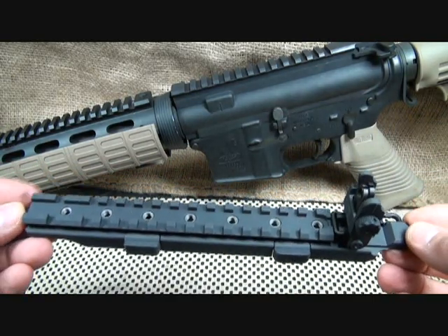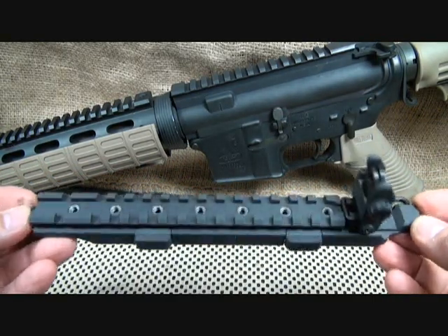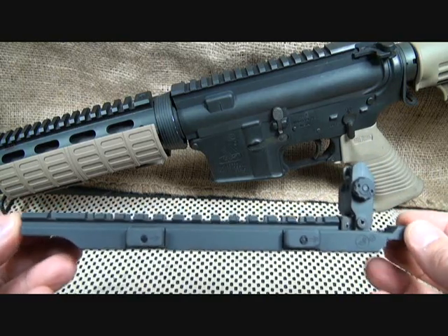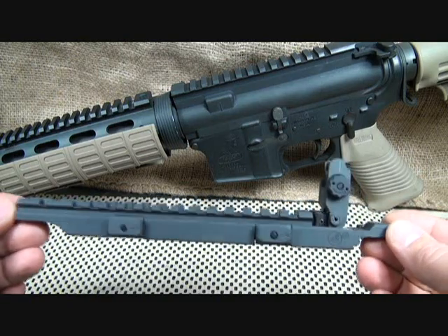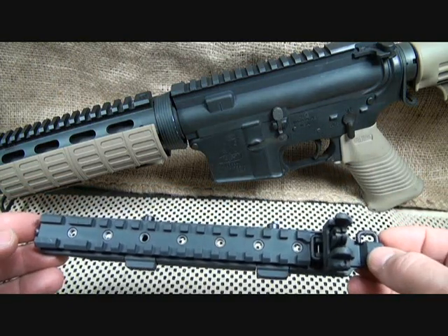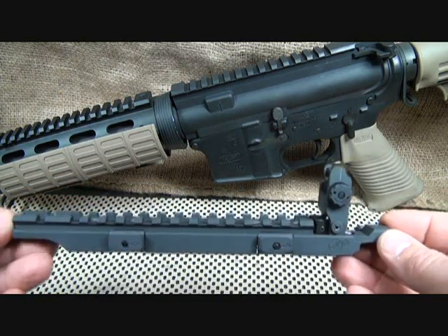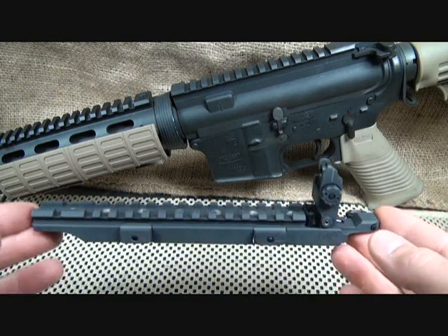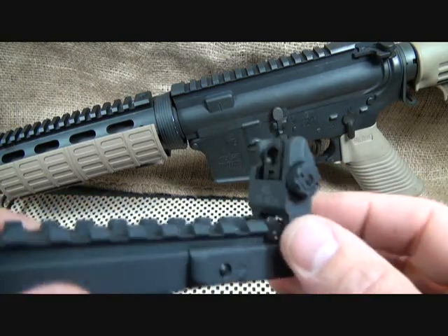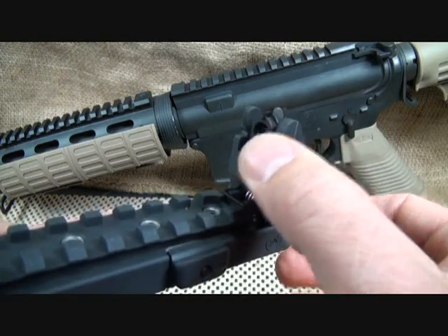You can see it just slides right on. They make this in 5.56 caliber and .308 — this is the 5.56 of course. It's just a little under eight and a half inches — 8.46 inches in length. It is made here in the USA, and they've been in business for over 30 years, starting in 1980.